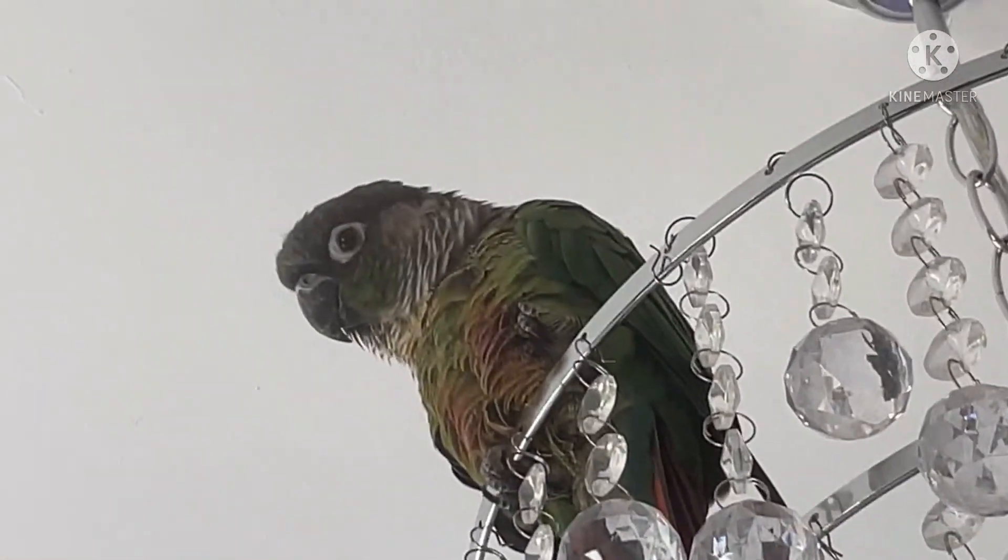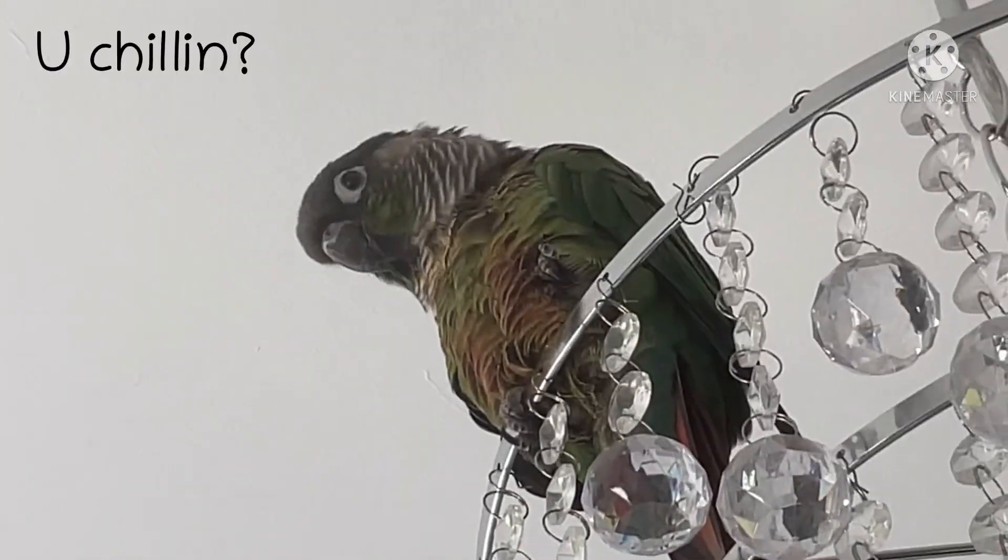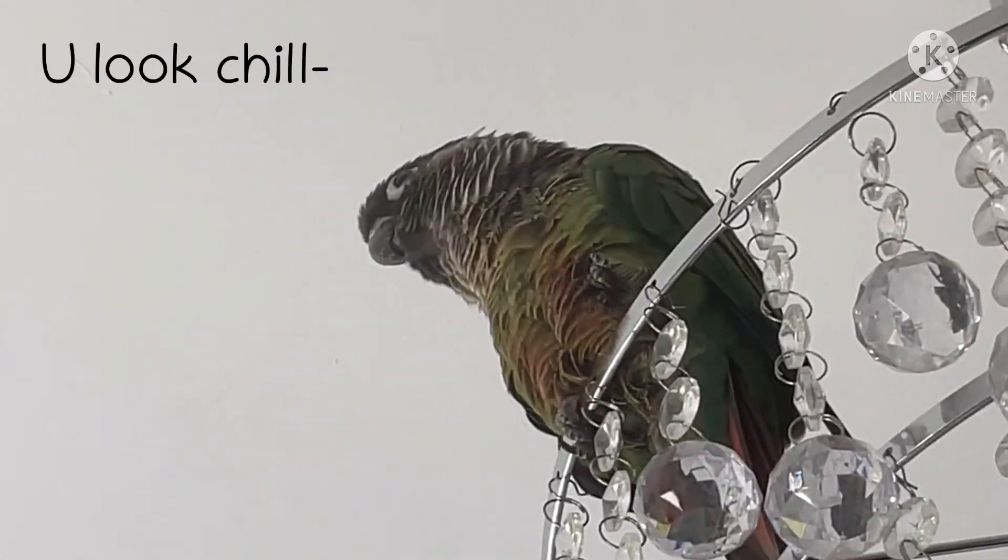What are you doing? Why are you tucking your foot in? You're chilling. You look chill.